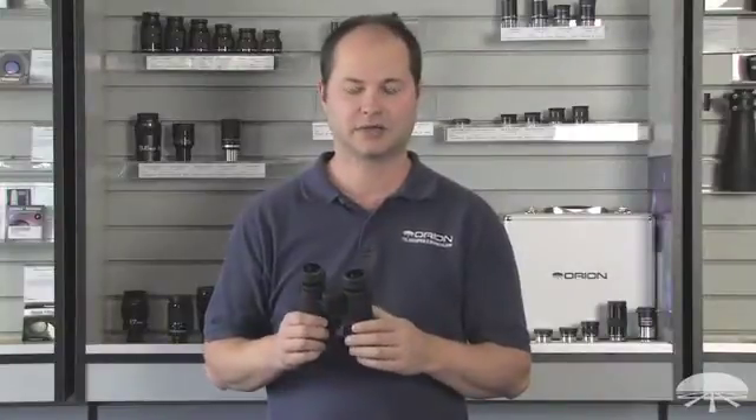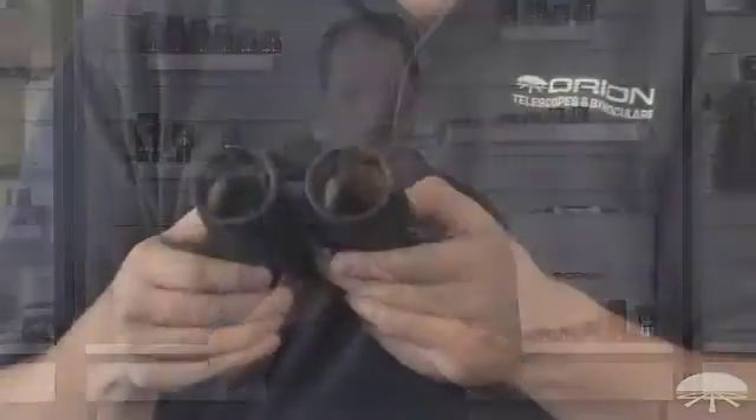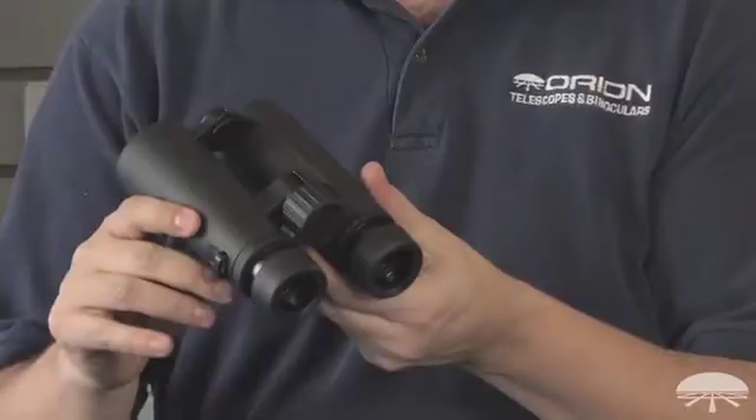Hi, I'm Ken with Orion Telescopes and Binoculars, and this is the Orion 8x42 Savannah ED Waterproof Binocular. It's 8x42, so 8 magnification and a 42mm lens.